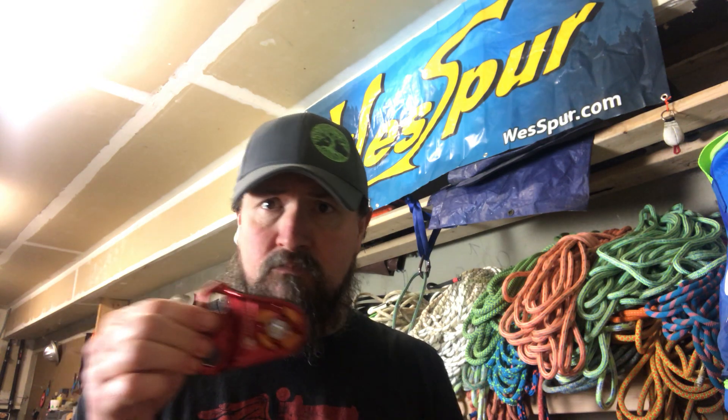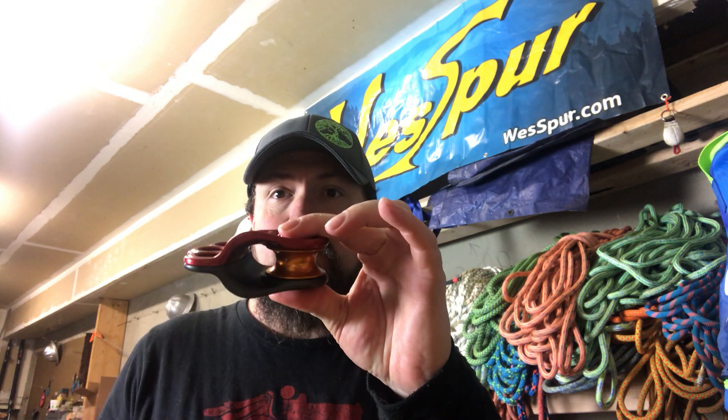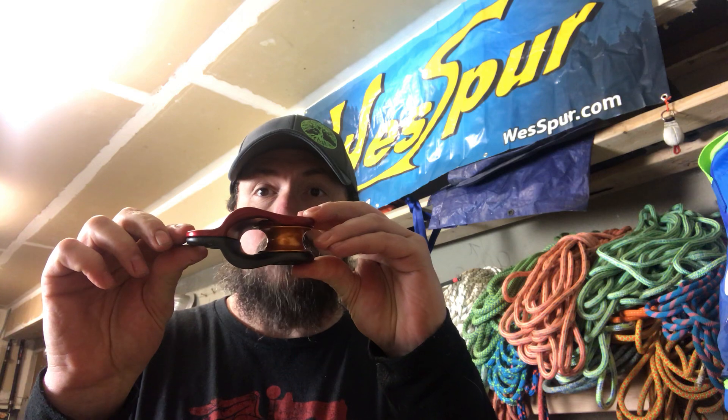Another thing is this has a bearing, not a bushing, on the shiv of the pulley, so it is going to be what's considered a high efficiency pulley. Design-wise, I can see why they made the changes — there's going to be a lot less friction on ascent because the rope is not going to be rubbing on the side plates as much as it could with the regular Hitch Climber Pulley. So that's the DMM Eccentric, available at West Spur Tree Equipment.